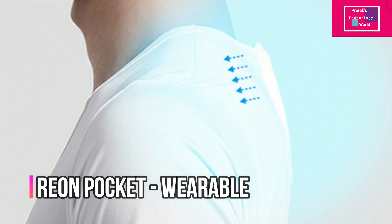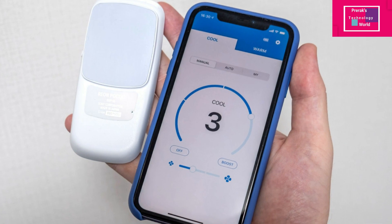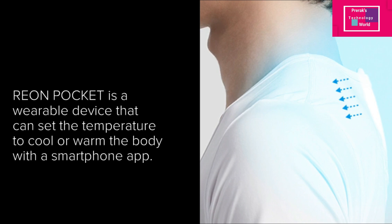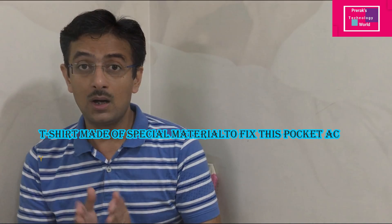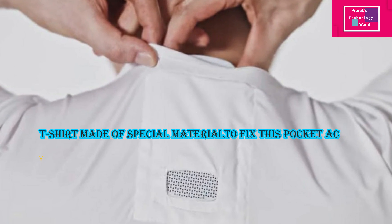Sony has introduced one pocket device inspired by a mobile device design. This is a very handy device — it gets fixed behind your neck between your shoulders, and it requires a special t-shirt with a special pocket, which is also provided by Sony. Basically, this device will work as an air conditioner in extreme heat.